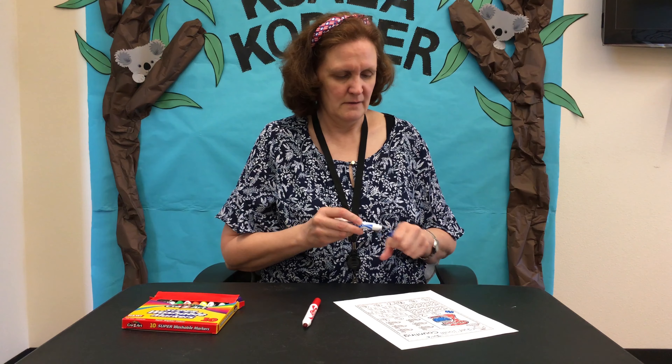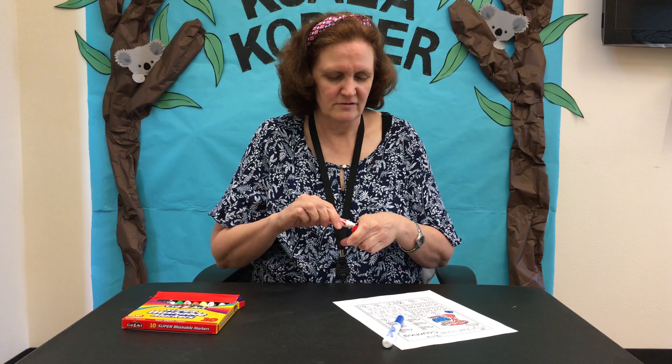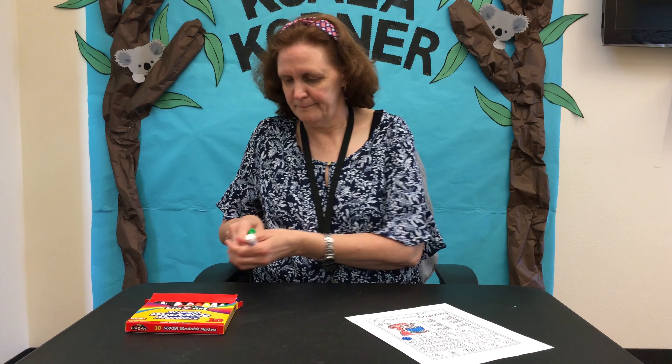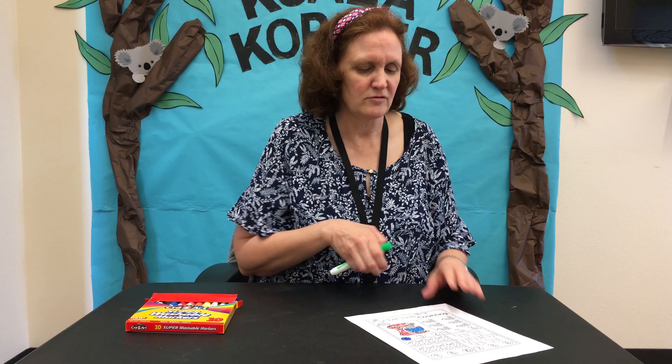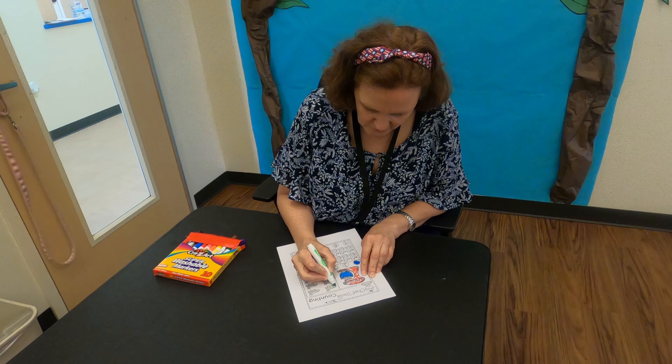Our next picture is of measuring spoons. We need measuring spoons to put ingredients into our mixer. I'm going to color mine green.